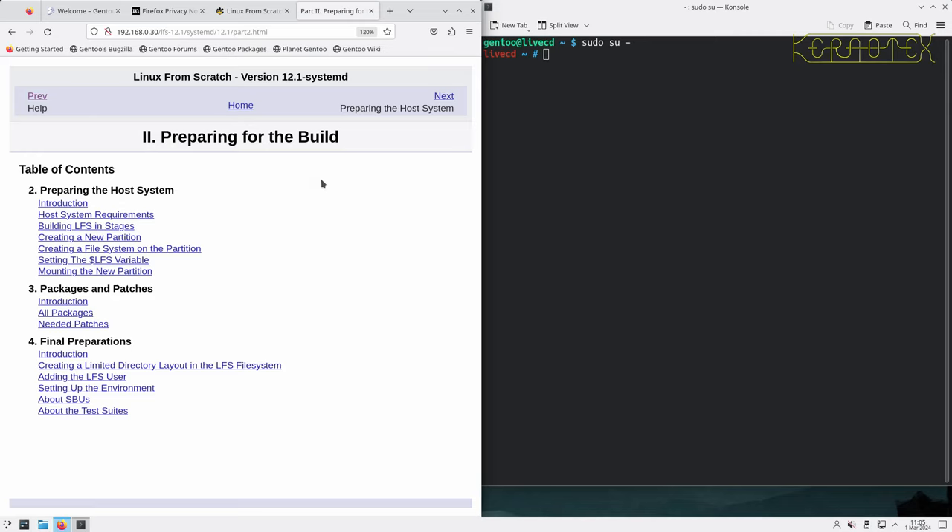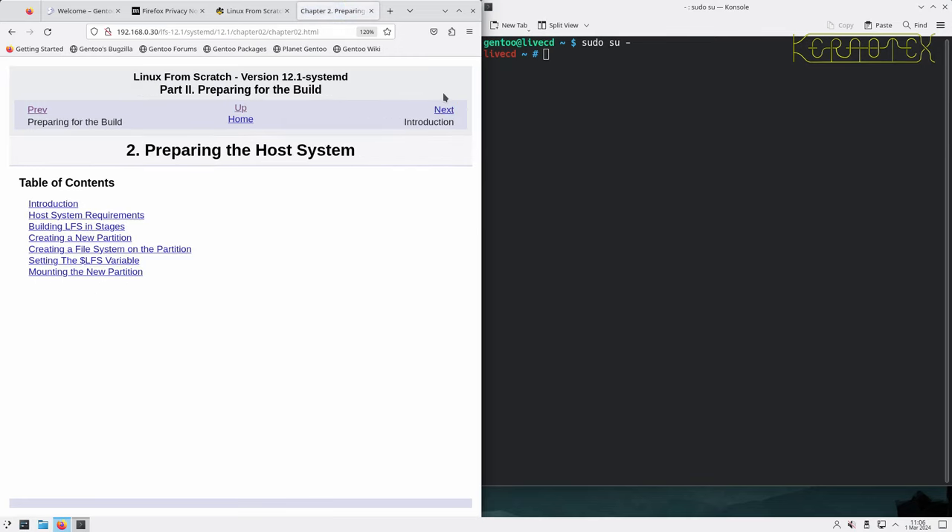So preparing for the build — we've got to prepare the host system. We're part of the way through that because we've booted a live system, but we've still got some more work to do. We're then going to fetch all the packages, source code, and patches needed to build Linux From Scratch 12.1, and then set up the environment ready to start compiling.